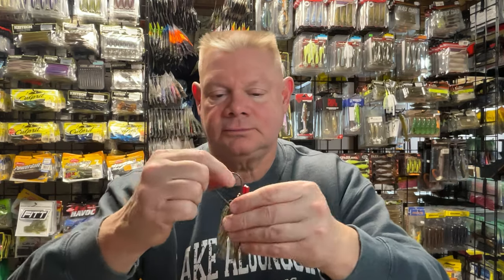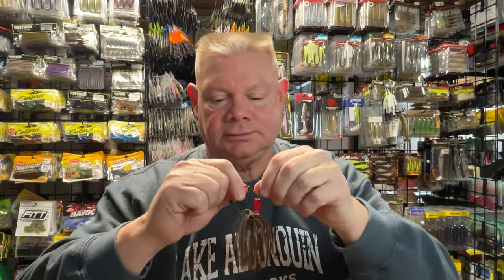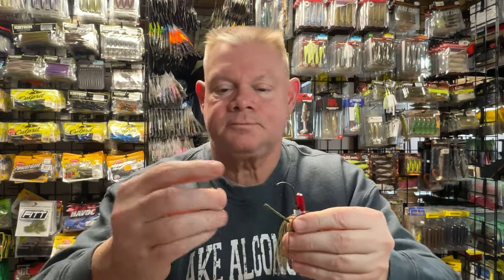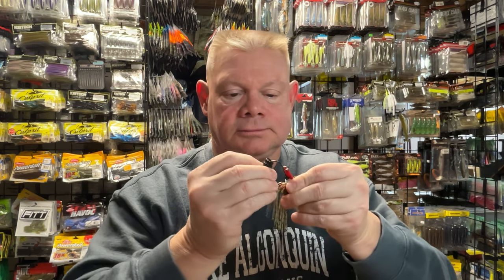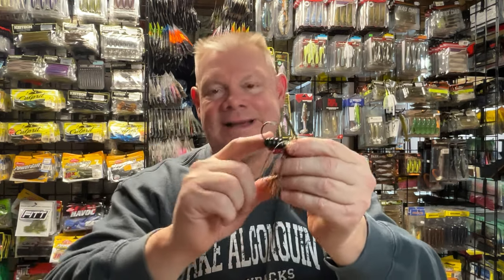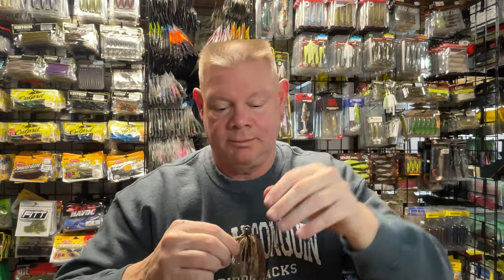What I want to do is get the skirt out of the way. If I'm going to put pork on here, I'm going to just take that little piece of Powerworm and just thread it over the hook. Now when I put that pork on there, it's not going to go all the way down, it's not going to get wrapped around, it's not going to flop upside down — it's going to stay straight and swim much better.